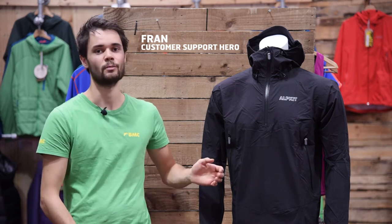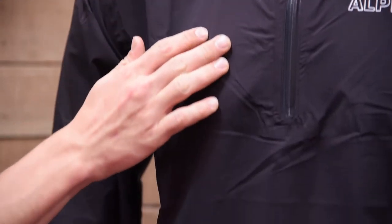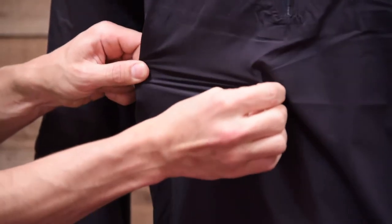This is the Pulsar, a half-zip waterproof top designed to strike the balance between comfort, fit and performance. We've used the 2.5 layer waterproof fabric on the Pulsar. This means it's less rustly, stretchier and more comfortable than your traditional 3 layer fabrics. This doesn't bring it down on performance though — you've still got a 20,000mm hydrostatic head and 20,000 MVTR breathability rating.